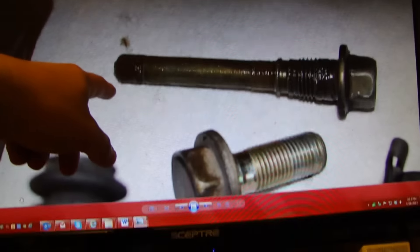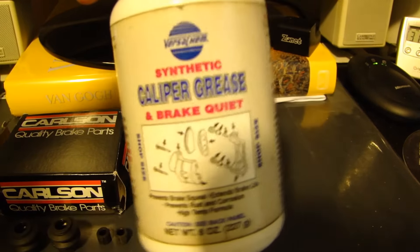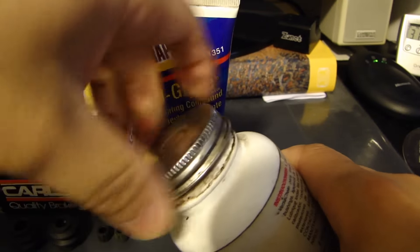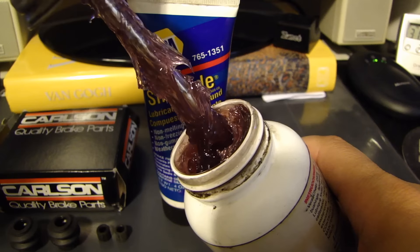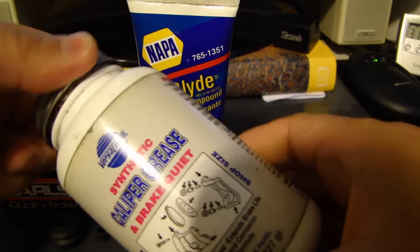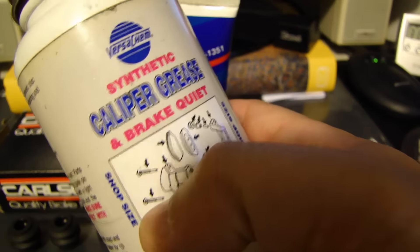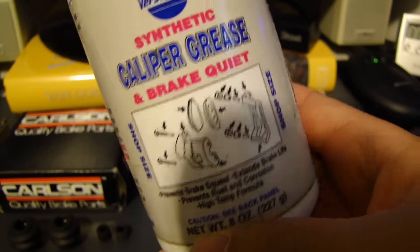Many years ago when I started doing the brake job on my Nissan Quest, I was using this type of synthetic grease. Let me open this up so you can see what it looks like — you can find these very commonly in auto stores. It works very well for quieting the brakes if you have any brake noise, and also it lubricates all the parts. There's a diagram here showing all the components this will work for.